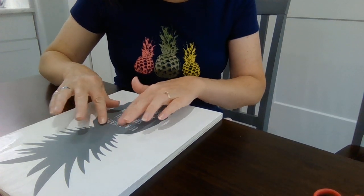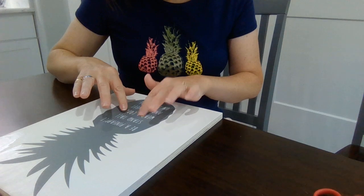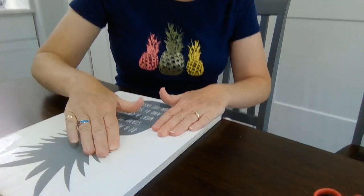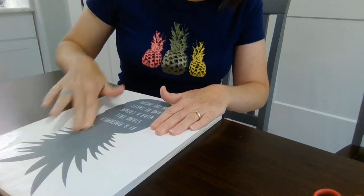I'm just going to use my fingers to press down all the little pieces inside the letters and make sure those are stuck down. Really press on these thin pieces of the pineapple top.